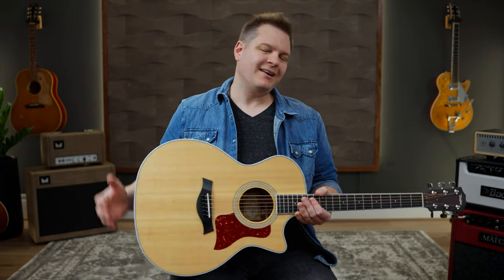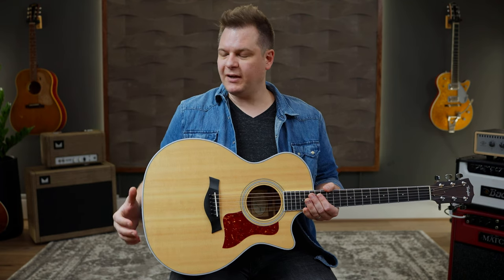This is a Taylor 414 CE. It has the ES2 — the Expression System — from Taylor. We have a set of these impulse responses that specifically comes with the pack, designed for the Expression System. This is an example of a higher-end guitar, but a lot of Taylor models, everything from the 100 series all the way up, are equipped with the Expression System. So these impulse responses are going to work great with anything Expression System from Taylor. We're going to hear the direct output of the 414, and then we're going to put an impulse response on it.